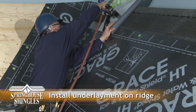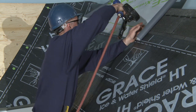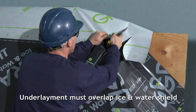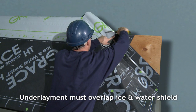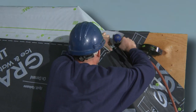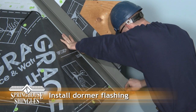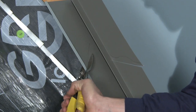Now we measure, cut, and roll out the non-adhesive polypropylene underlayment over the ridge and staple it in place. Note this underlayment sheet traverses the peak ridge and must overlap the underlayment sheet below to ensure a water tight seal. In much the same manner, we now proceed to measure, cut, and install a dormer flashing using nails.